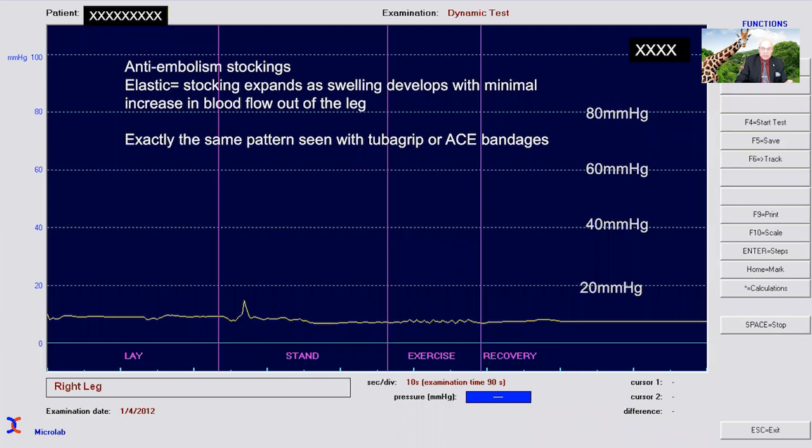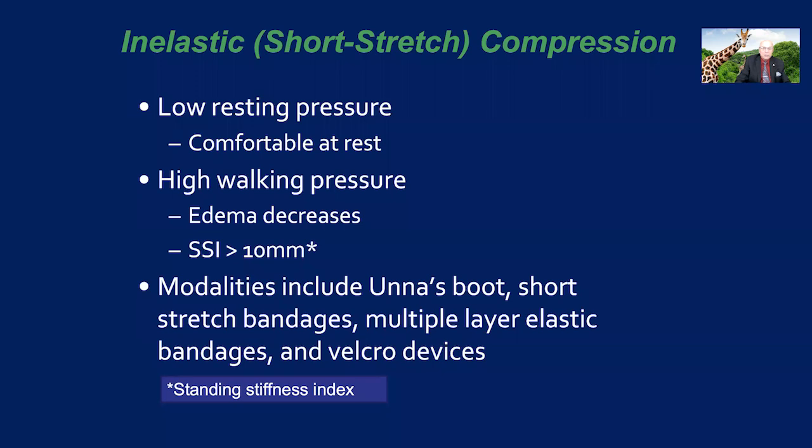As you can see clearly here on this Pico Press recording, inelastic short stretch compression has a low resting pressure, so it's comfortable at rest and can be on for hours or days. It has a high walking pressure, so as the patient walks, the edema decreases, and the difference between the lying and standing pressure is normally over 10 millimeters. As the edema decreases, the bandages tend to loosen — and that'll be one of the advantages we'll discuss, because the patient can self-adjust the Velcro devices to avoid that problem. The modalities for short stretch compression are many: Unna's boot, short stretch bandages, multiple layer elastic bandages, Velcro devices, and other devices, all can have that effect.